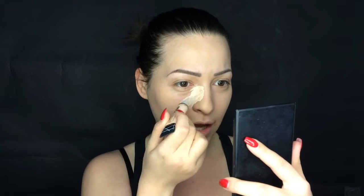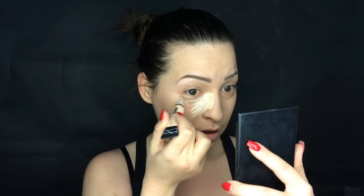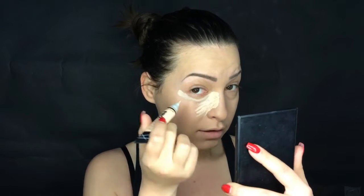To conceal my under-eye area I'm using the Bro LA Bro Concealer in the color Porcelain. I recently bought this concealer and I like it so much, but there are two things I absolutely hate about it: one is the application, and the other is the color range. This one in Porcelain is the lightest one they have, but it's not light enough in my opinion — there are people much lighter than I am.